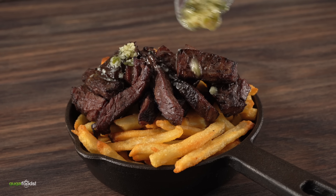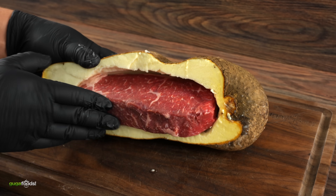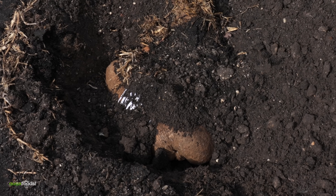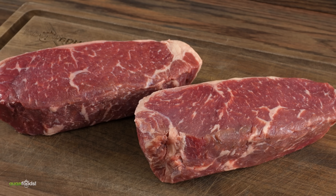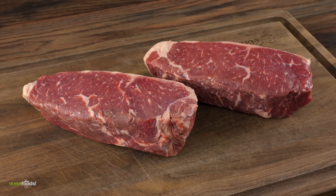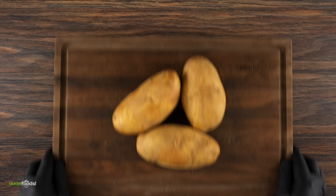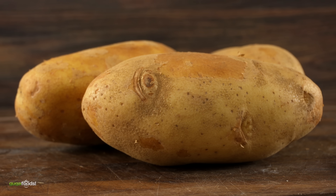So that got me thinking — since this combination is so good, why not age a steak inside of a potato? But not stopping there, let's bury the whole thing and see what happens. To start off this experiment, the first thing I need is some steaks. These are choice grade, one and a half inches thick, and perfect for this.